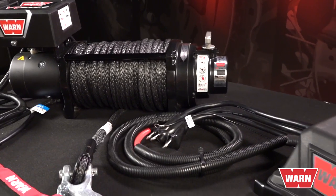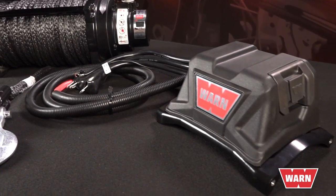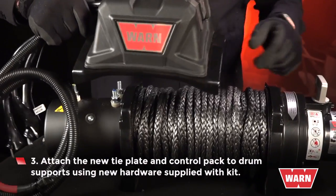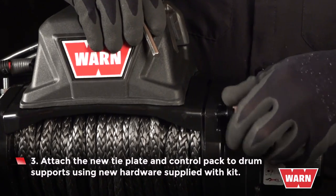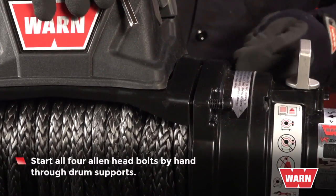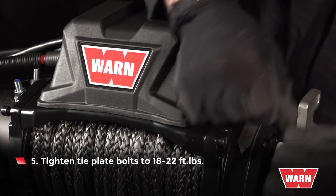If the winch is already spooled, be sure to attach the tie plate with the control pack already fastened, as control pack bolts will be out of reach once it's fully spooled. Attach the new tie plate and control pack to the drum supports using new hardware supplied with the kit. Start all four Allen head bolts by hand through the drum supports, then tighten the tie plate bolts to 18 to 22 foot pounds of torque.